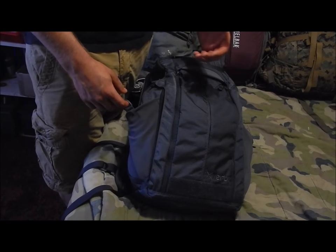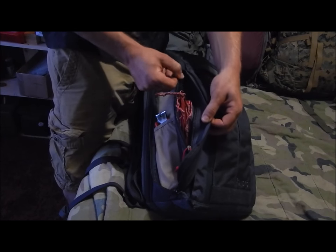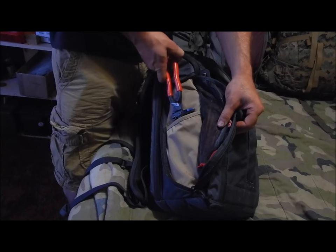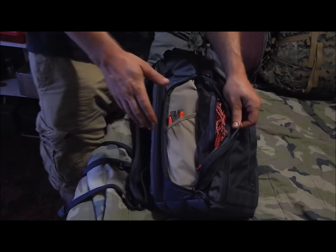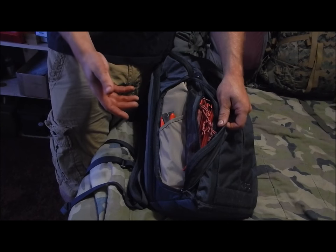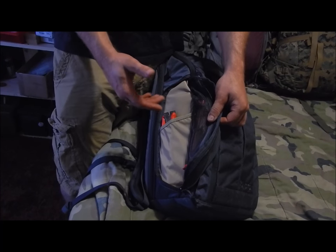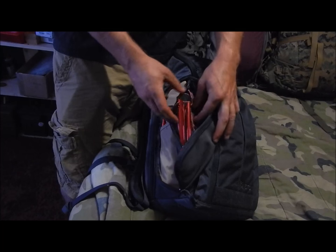Next, you have this side pocket — on both sides — and I like this one a lot. You have a slip pocket here; right now I have a pair of pliers and a pry bar in it. This would be a great place for a folding saw — it's kind of hidden but quick to access. You could put a larger flashlight in there too. Then right here you have a very thick durable mesh, not the cheesy lightweight mesh on backpacking packs — you can see through it.